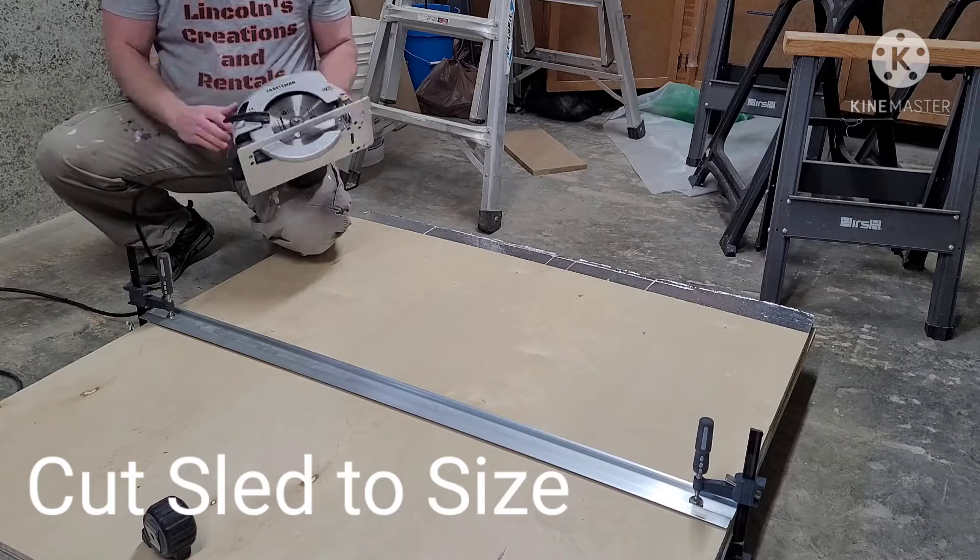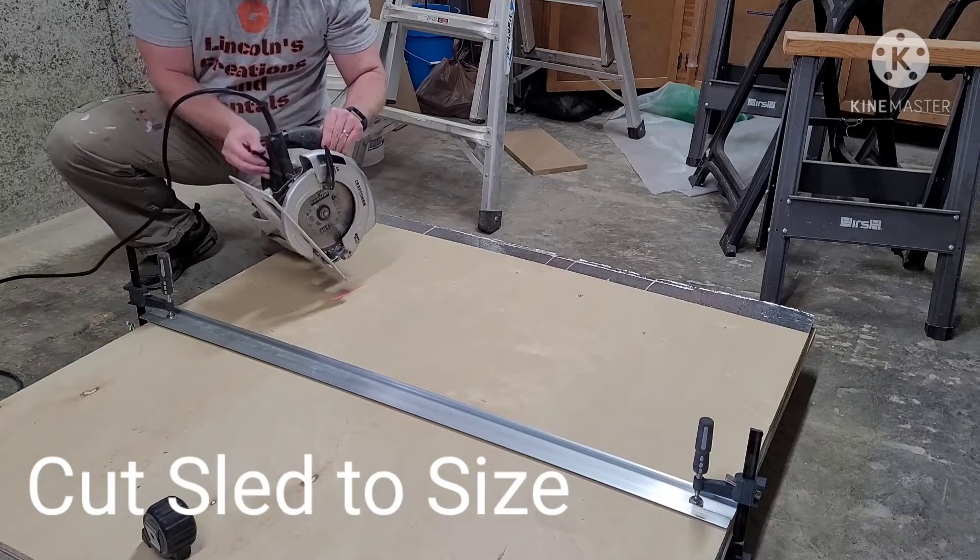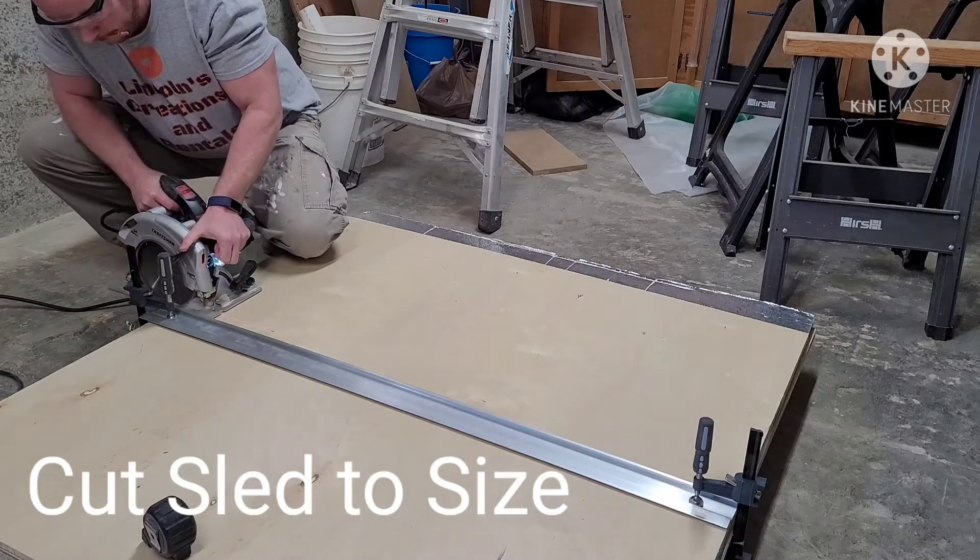The first thing we need to do is cut our sled to size. I ended up going with 22 inches by 32 inches.